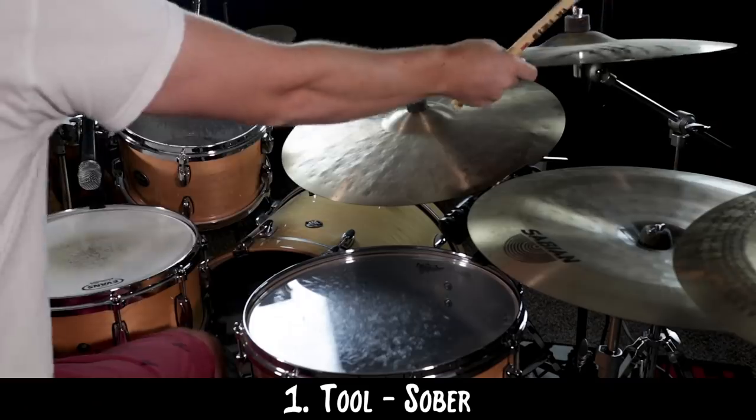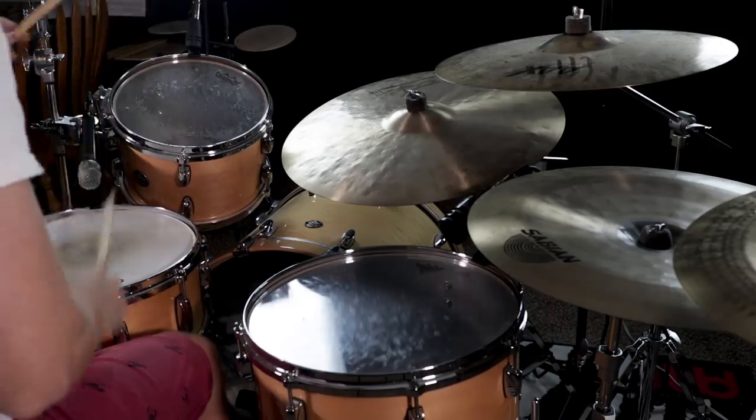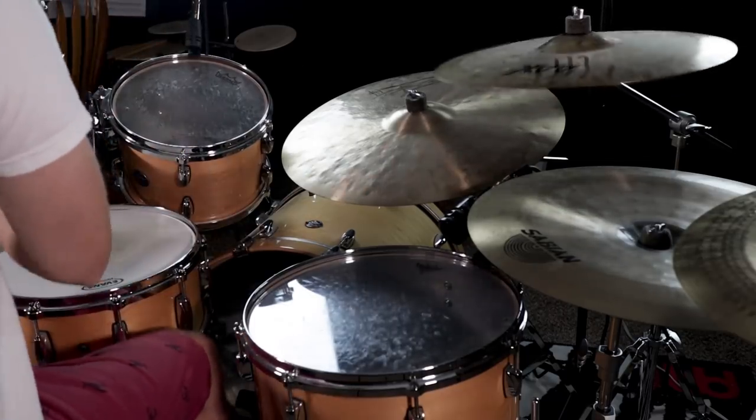Here's that intro fill slowed down. The song is slow, the fill is fast — conceptually tough to grasp. But seriously, playing this way under tempo was super challenging.